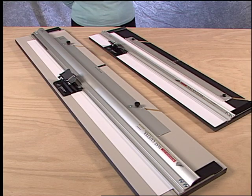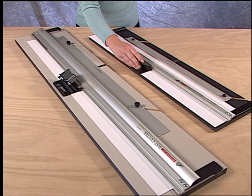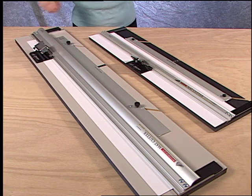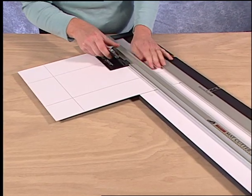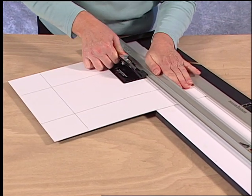In general, Logan mat cutters are designed to be used with the right hand, in which case the cutting heads are either pushed or pulled. When cutting right-handed with a push style mat cutter, the right hand is placed on the cutting head and the cutting head is pushed away.